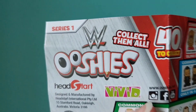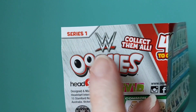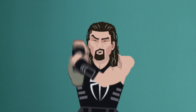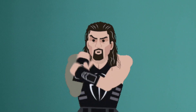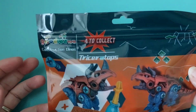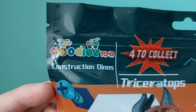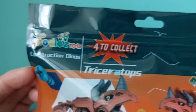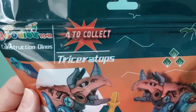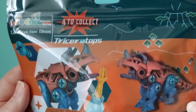Ooshie, you've started off on a good start! Oh, Series 1 WWF — okay, all your wrestlers, I'm guessing. And we've got something to build — construction dinos, four to collect, and we've got a triceratops!